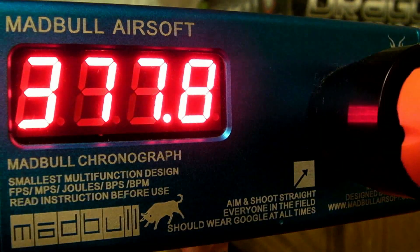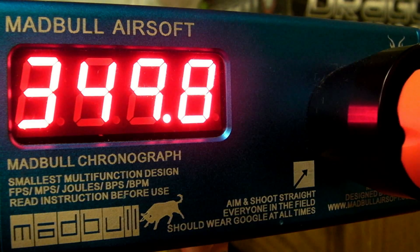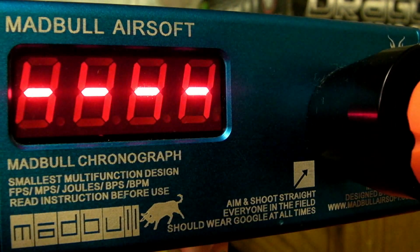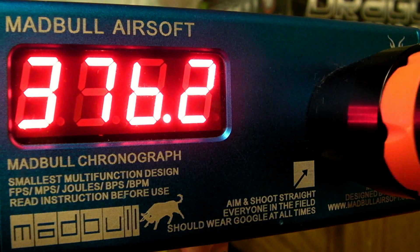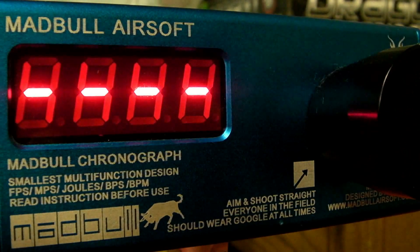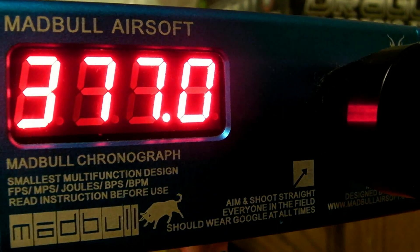One-at-a-time chrono readings: 377, 378, 378, 349, 356, 351, 362, 376, 348, 377. It seems to fluctuate quite a bit.